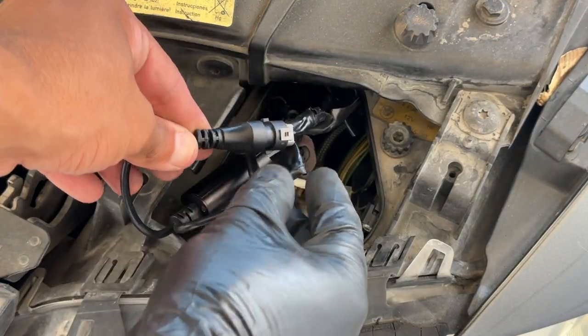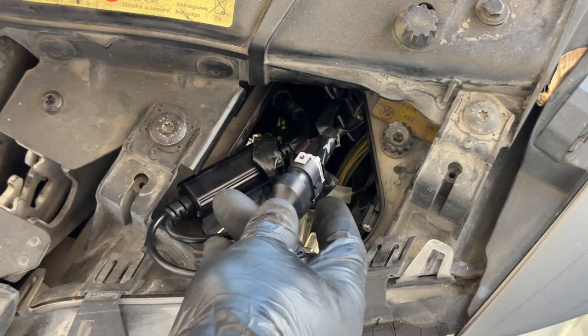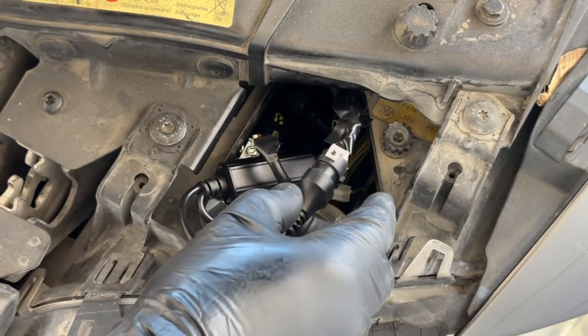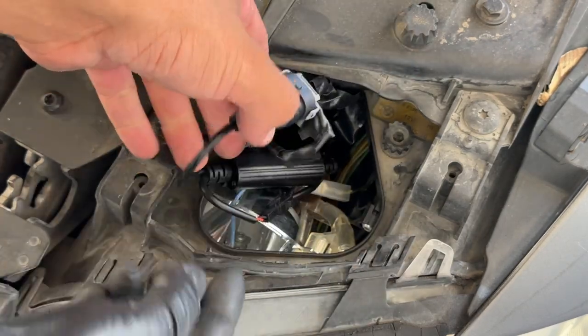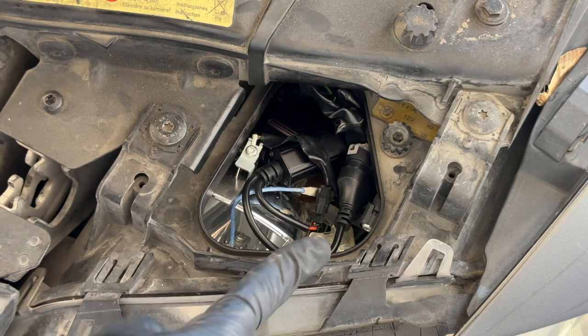This is by no means perfect, but all of our frayed cables have been tied off and protected. Now they shouldn't touch each other — that's what was causing the short circuit. The frayed wires were connecting and short circuiting the halo. Now let's tuck this all back in and test everything before we put the cover back on.